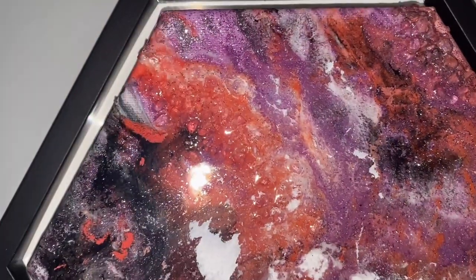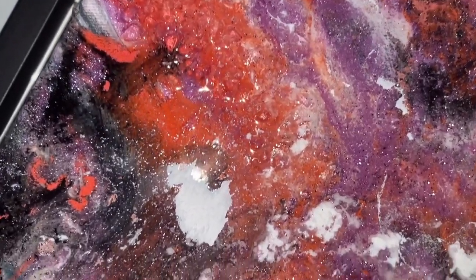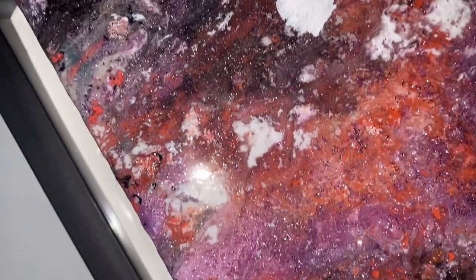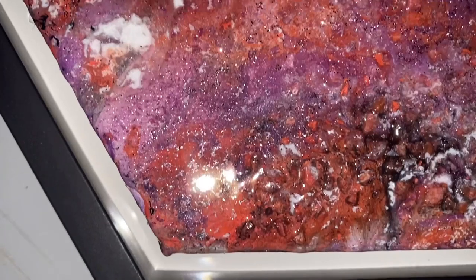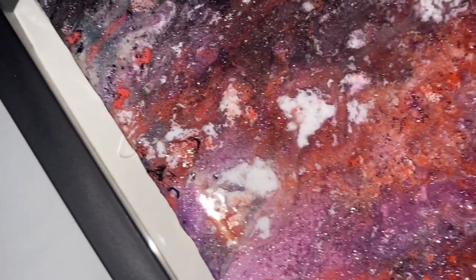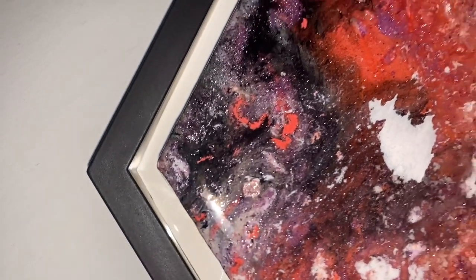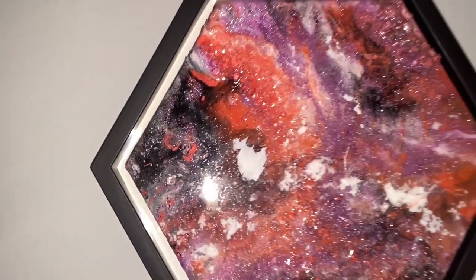I am always brutally honest with you guys, and I was not a fan of the size of this little canvas — I was a little disappointed at how small it was. I got frustrated with the blending of the resin and paint, but overall it was a fun project and I like the end result. It would be a really fun project to do with some friends where everyone gets the same piece and does it together, like on a wine night — that would be a lot of fun.